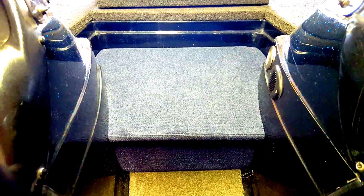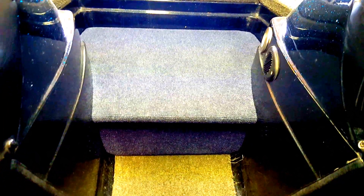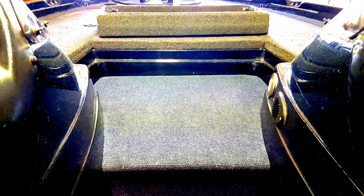This piece here just sits in on top of that, and that's a nice solid fit — it's a very tight fit. It supports everything really well; I can stand on that and it's just solid as can be. The carpet wraps around the edges so it won't scratch up the gel coat on the fiberglass at all.